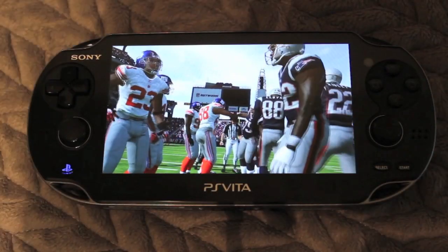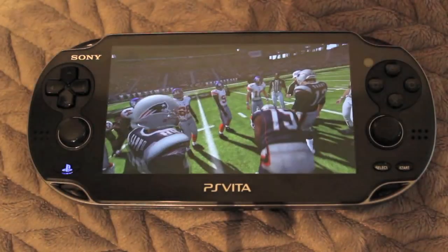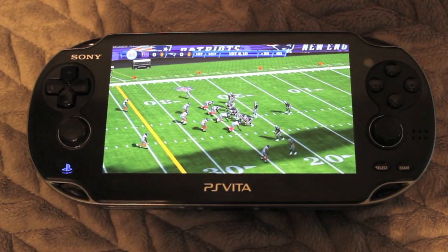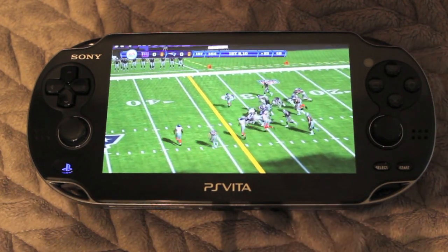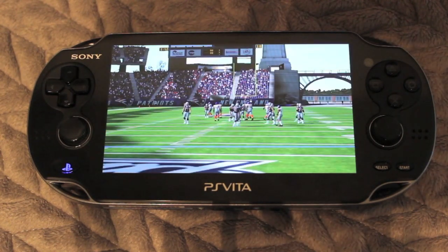For example, here's Madden. As you can see, the players look really great, the field looks great, and the gameplay is really, really good. There were no problems at all — everything worked out great. This OLED display is just amazing to look at — it really is.